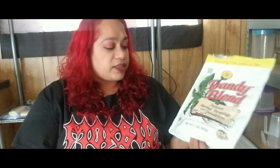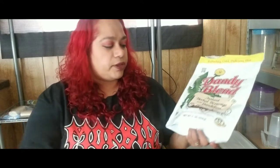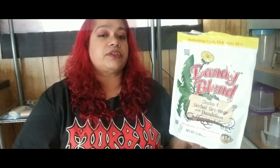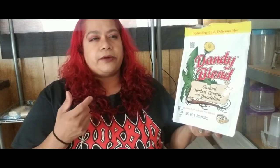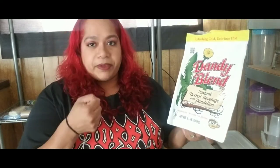This is a great substitute — you can drink it at nighttime and you're not going to get wired up. It's caffeine free and very delicious. The more you add, the stronger the flavor will be. I add about two teaspoons with my big mug.